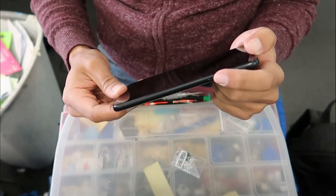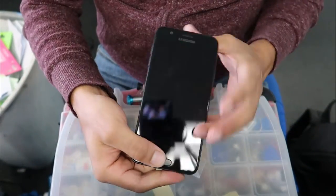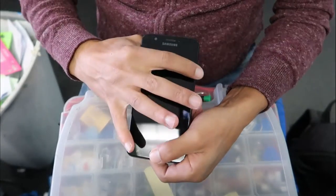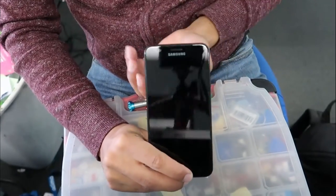Welcome back to GlobalScale channel. In this video we are working on a Samsung Galaxy J7 for the hard reset. I'm showing you the exact buttons that we need: volume up, volume down, the menu button, and the power button. To begin, turn on the phone by pressing the power button, the volume up button, and the menu button.